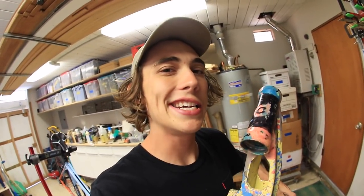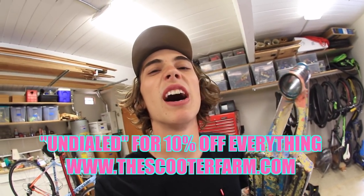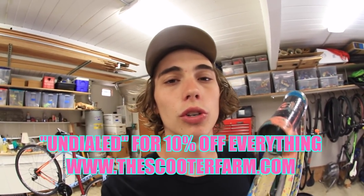Today we're going to be doing another scooter hack and today we're going to be cutting the hole out of the front of my deck. Got my district deck right here. If you guys want a district deck or other scooter parts make sure to go to the Scooter Farm. We have a promo code there that you can save 10% — go to the Scooter Farm and use promo code 'undialed' in your next order and you'll get 10% off. But anyway, that's beside the point.